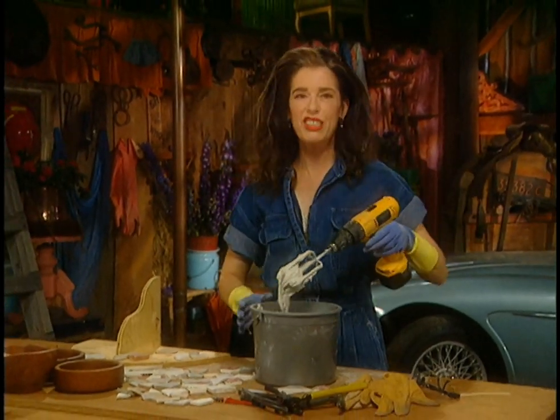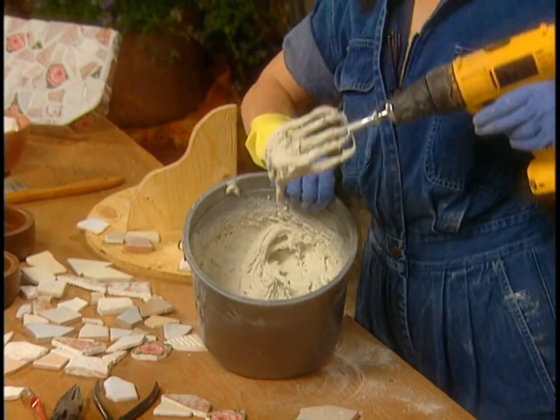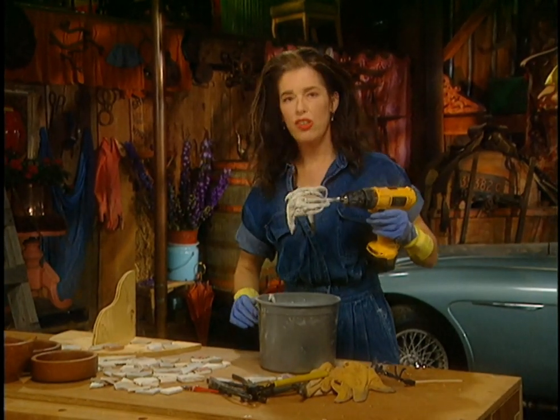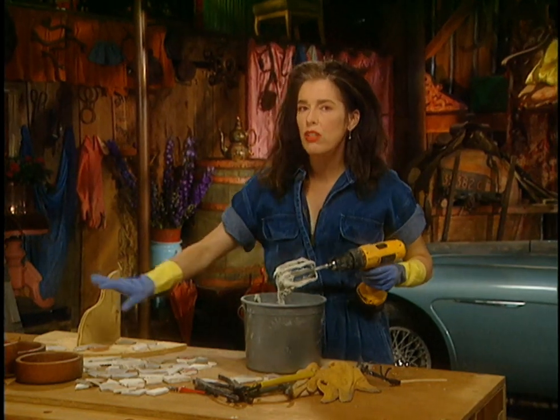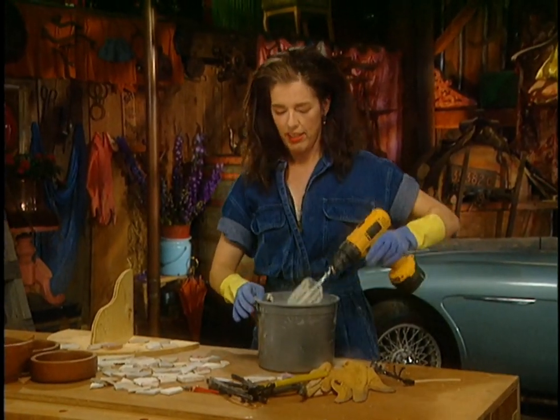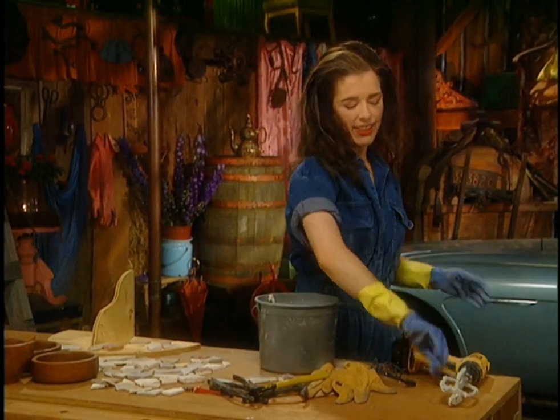You want the stiff peak stage — kind of like meringue. If it's too runny it just glorps out all over everything and makes a big mess. Don't want to be licking that — just set that aside.